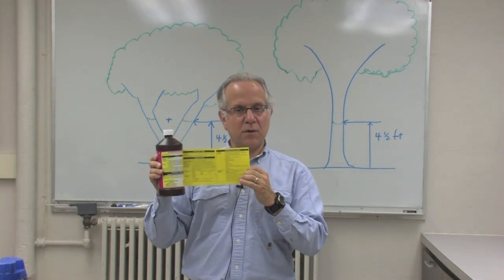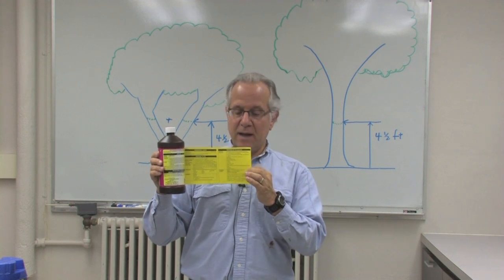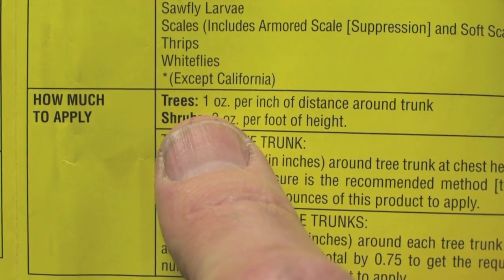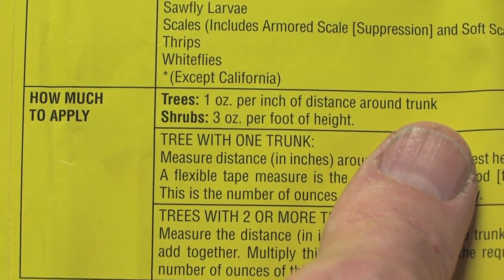Once you find out that Emerald Ash Borer is on the label, you have to read it carefully to tell you how much to put onto your tree. In this particular label it says you need to put one fluid ounce of product per inch around the trunk of the tree.